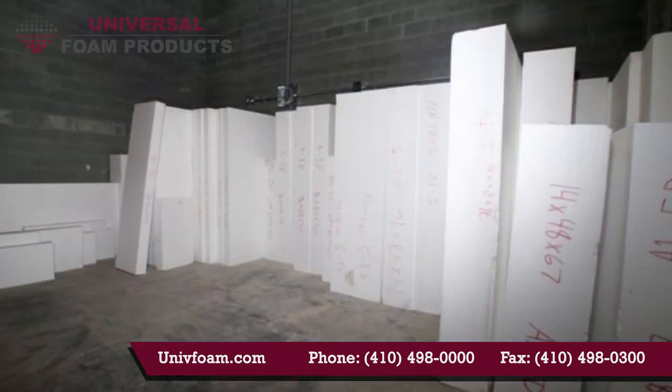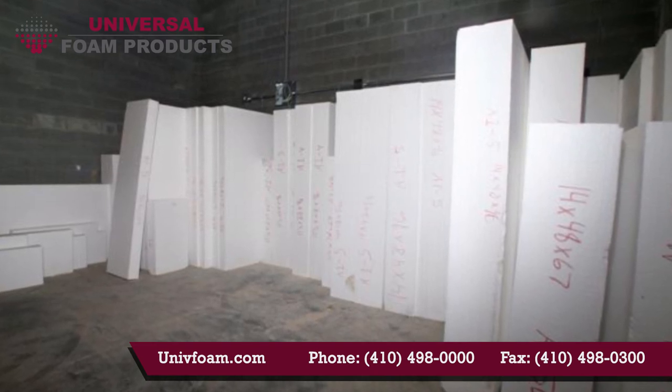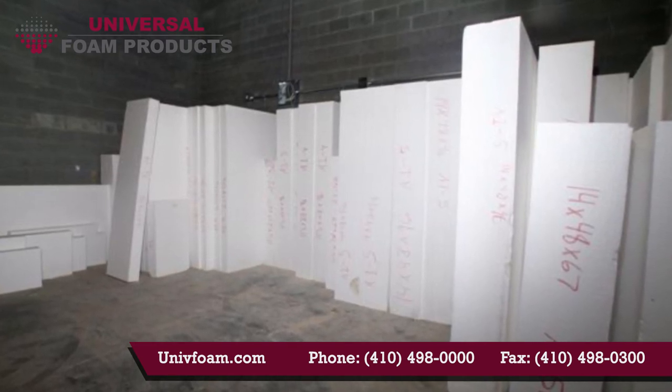The following slides will give you a step-by-step journey through the installation process of the GeoFoam blocks and the riser form system. When you do a takeoff on your project, each unique block will be listed separately and labeled.